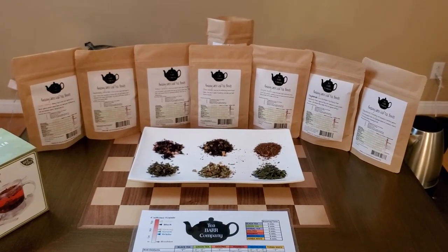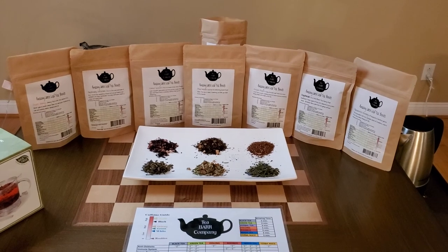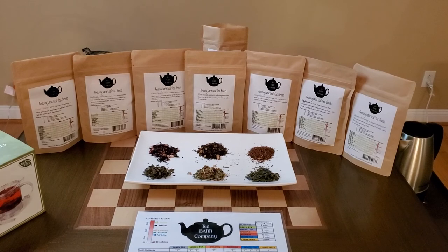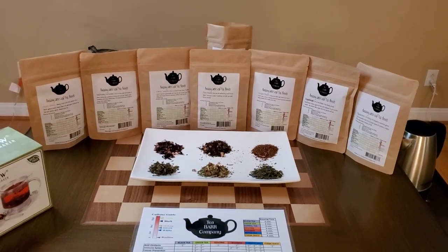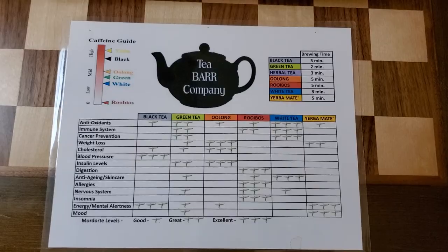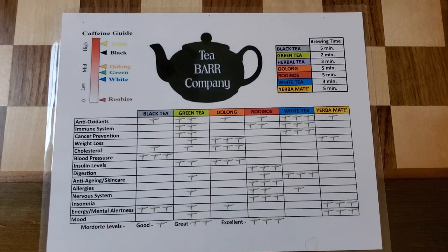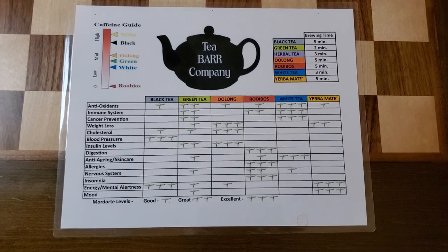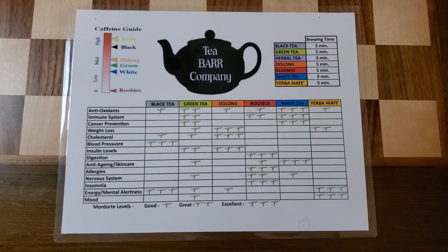This is something you can do with the whole family. You can have tea times, and if you have little girls, you can always have tea parties. It's a great time to enjoy each other as families. Now we're going to go through different types of teas to give you a little bit of an overview.